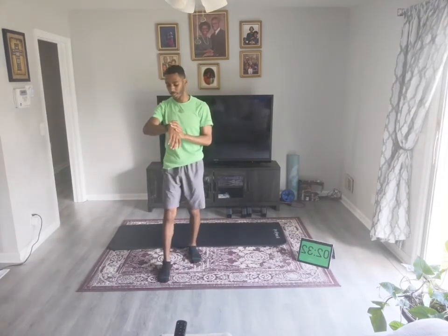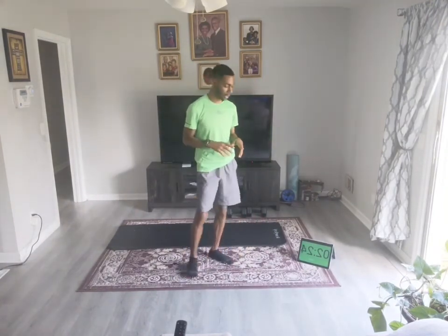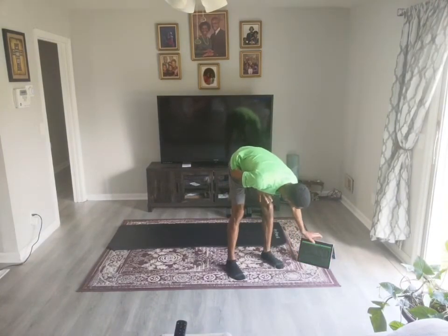It is two minutes to the hour, so we're going to break it down. Go ahead and stop where you are. We're going to slow it on down — catch a breath. We're going to have to save that last circuit for next week. We'll start off next week with that last circuit. Good job, guys. Run your heart rate down, just keep moving.